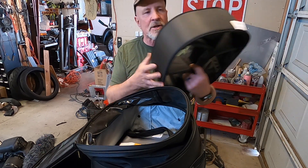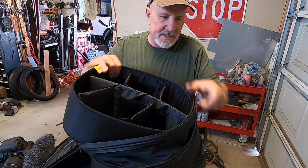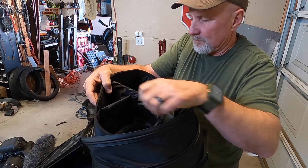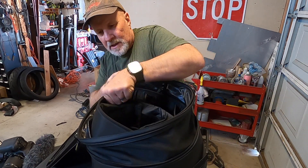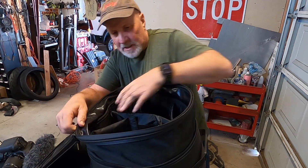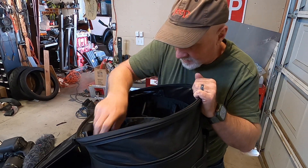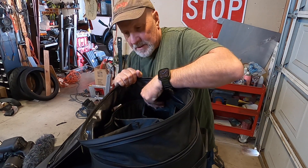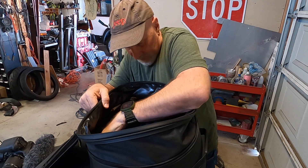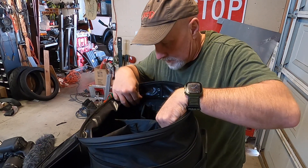Maybe so, but let's start out just by putting this thing in and see how it works. It is going to take up a small amount of space just because of the thickness of the sides, but we'll work this down in here and see how it looks. So far, this is gonna make a big difference — it's gonna eliminate all that clutter. It's nice and rigid.